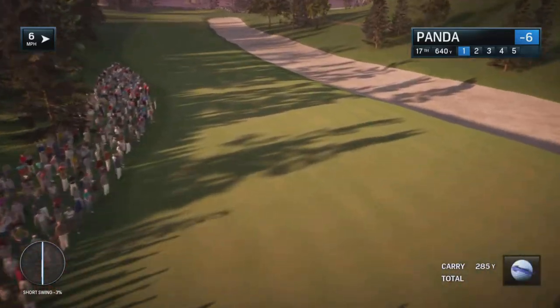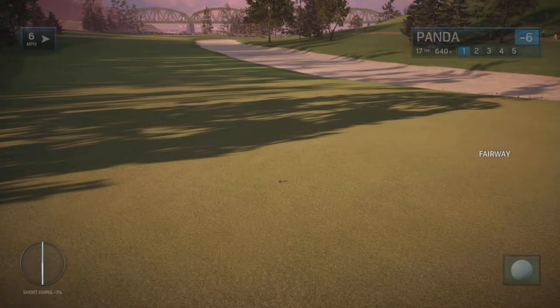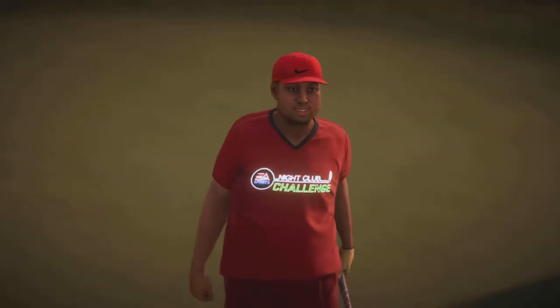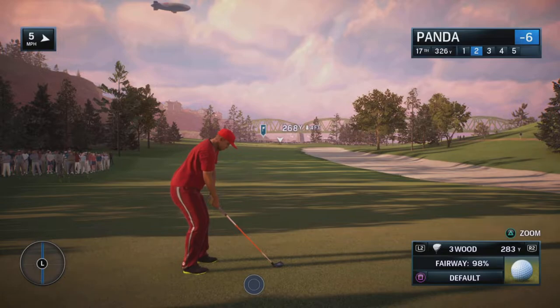Move the left analog stick in whatever direction you choose while you're tapping the X button. When you rapidly tap the X button while moving the left analog stick, the speed of the spin will increase. But if you want to keep it more slow, then just do a couple of taps of the X button while the ball is in mid-air.